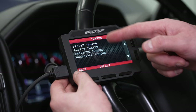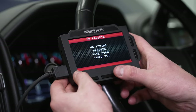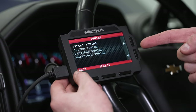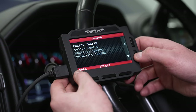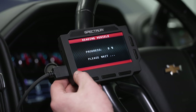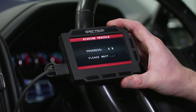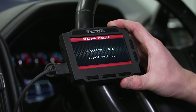We're going to hit select and you'll see a couple of different options: preset tuning (any presets you've already saved yourself), previous tuning, and uninstall — but we're going to custom tuning. We'll hit select here, and this is going to go ahead and read the vehicle. Once it does that, it'll have some options for us to pick from and then we can program the truck.